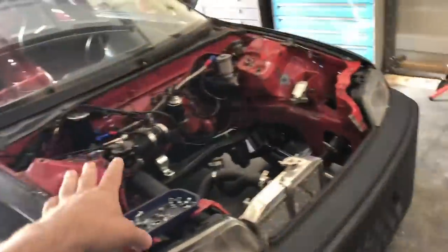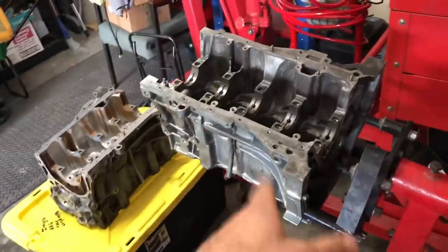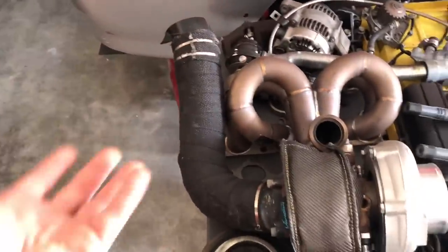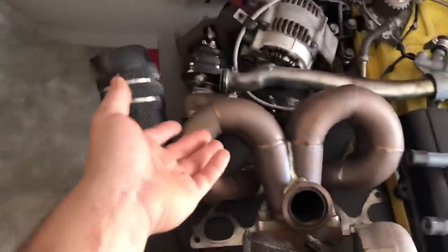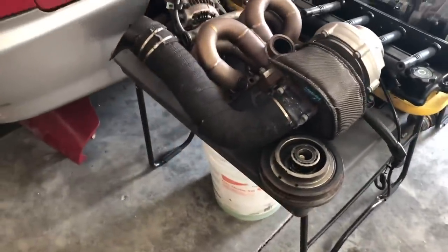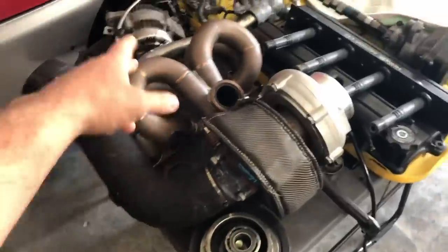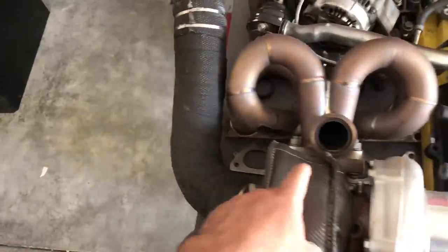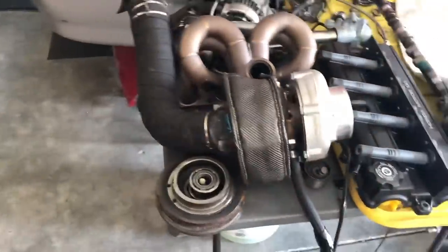So if you aren't familiar with the build, this is our all wheel drive Honda CRX. We're currently in the process of switching out a cracked sleeve B20, the components from that to a fresh sleeve B20. We have everything apart obviously, so we're going to take advantage of this downtime and actually coat the manifold as well as the hot side of the turbo. It doesn't matter what you're doing this to — it's basically the same procedure. Since we're doing it just to those two components, we're going to go ahead and unbolt the downpipe as well as the center cartridge of the turbo from the back housing. It's just got a couple of bolts on each side, and once that's off, I'll show you exactly how we like to clean it before we get to coating.